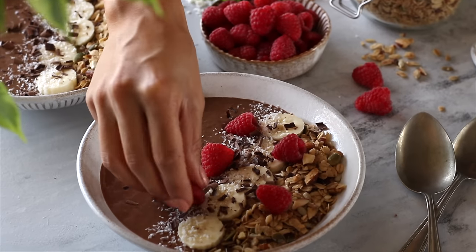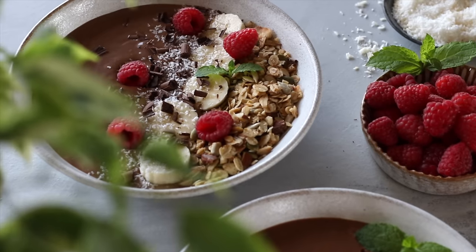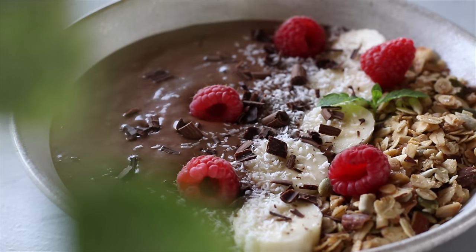Maybe add some raspberries and that's it — you've got yourself a snack or a meal in a bowl that's wholesome yet so indulgent that it feels like a dessert.